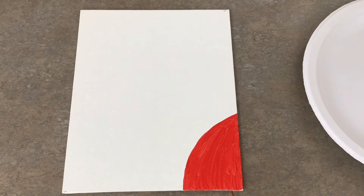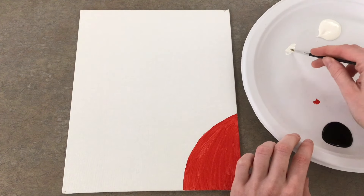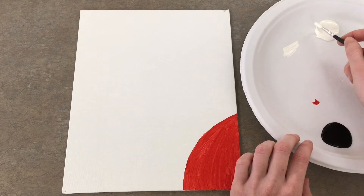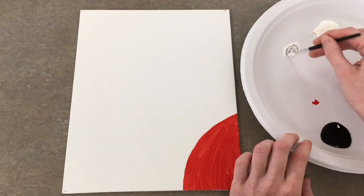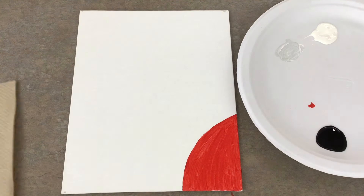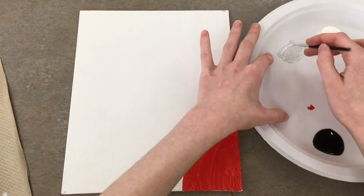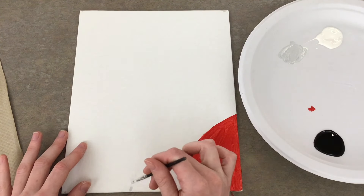Now I'm going to outline where I want the top of the snowman's head to be. I'm going to use my smaller paintbrush and mix some white and black to make a gray. Once you get it to a nice light gray, you can stop mixing, and I'll go ahead and outline the top of the snowman's head using just a little bit of that gray. This is the only time I'll be using gray in this painting.